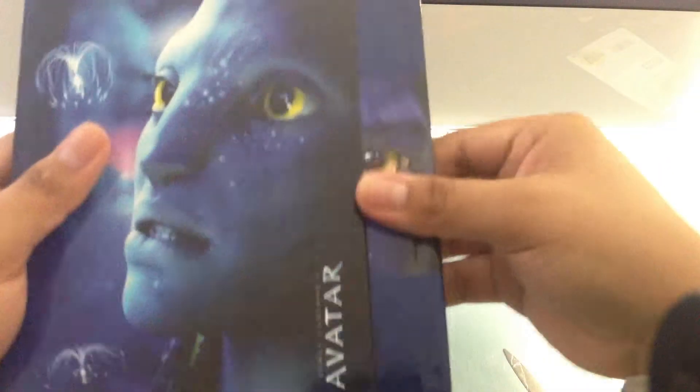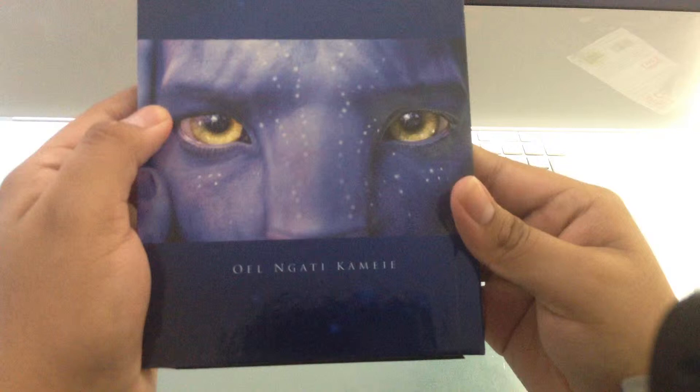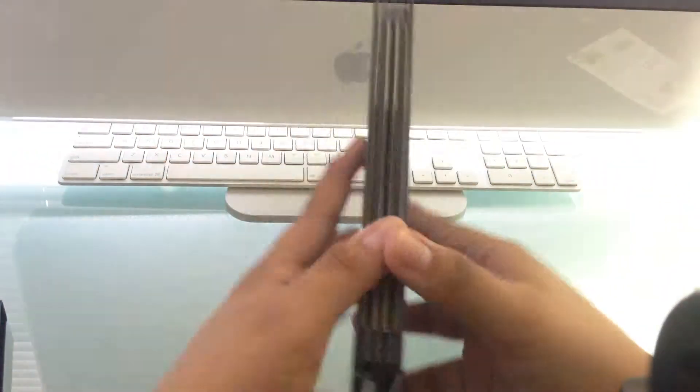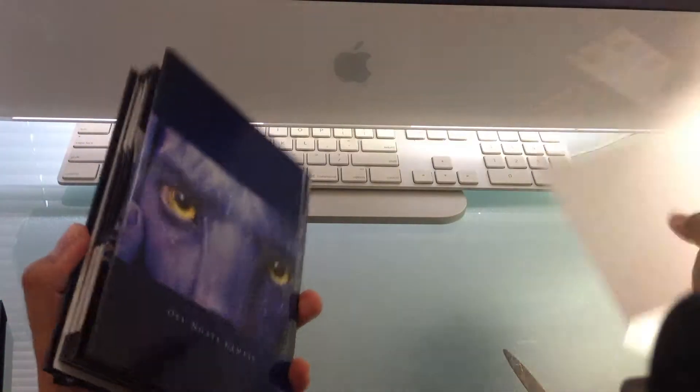So we found this digibook-form thing. I think this is a Na'vi language — 'Oel Ngati Kameie' or something like that. Let's open it up. There's this thing here — I don't know what it is.